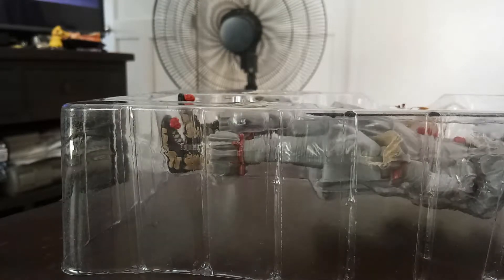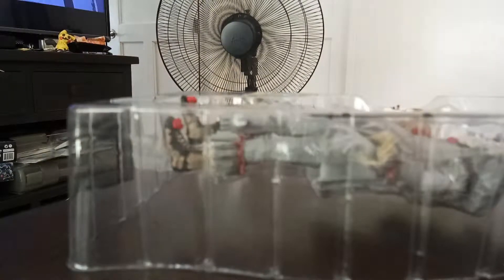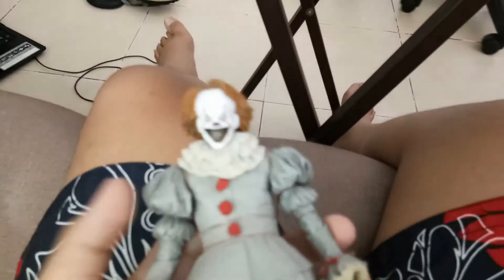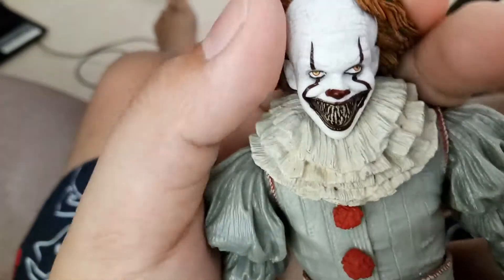So here's the back — there's a little background insert thing. And if you can see, there's Tim Curry in the back. It's actually quite a very cool addition. Let's get him out. Here he is for the main part.